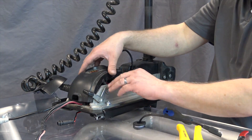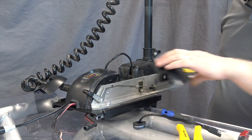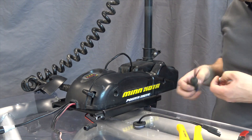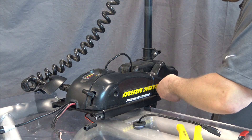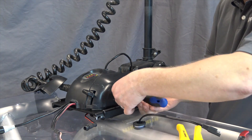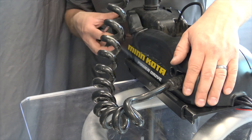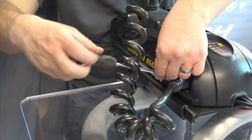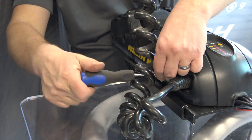Next, we tuck all the wires in and secure it down. Finally, we can reinstall the sides.